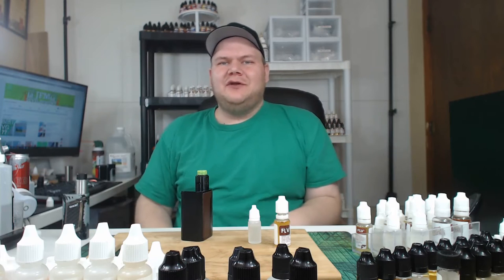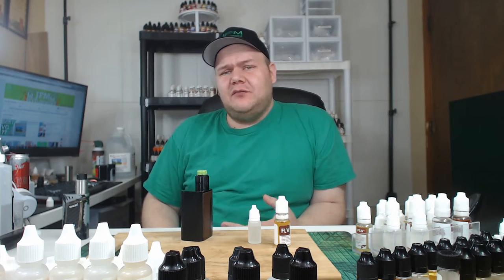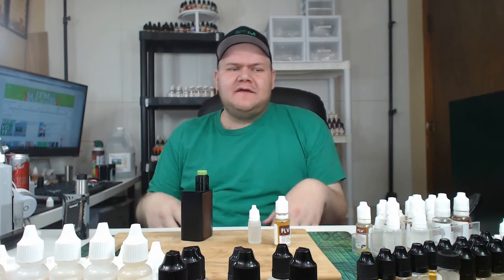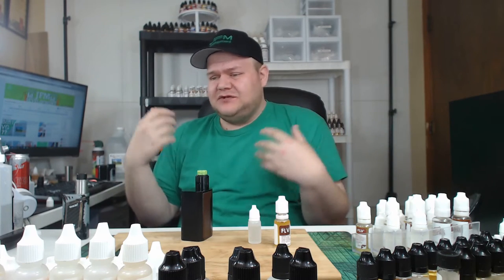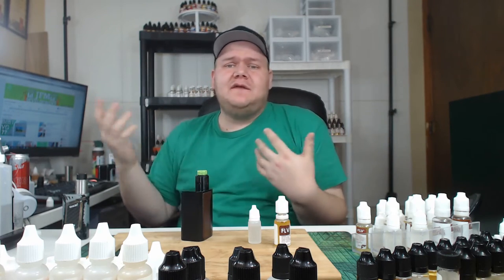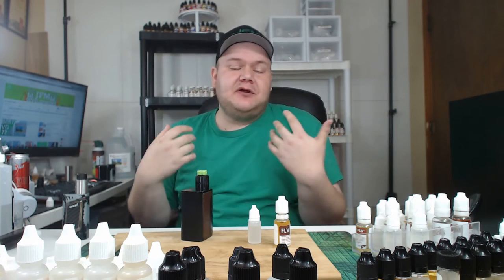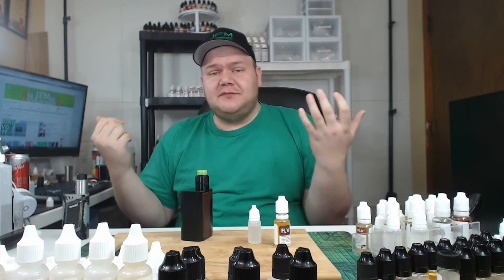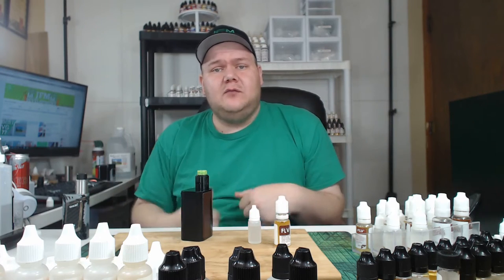Hey, what's going on everybody? I am John from JFM Development. And here at JFM Development, I aim towards making everybody's life easier who DIYs. I show you how to mix, I help beginners, I flavor test, I share my recipes. I just share my DIY experience with you — no nonsense — so I might better help you or entertain you. But it's all about the community and having fun doing the hobby that I love so much.